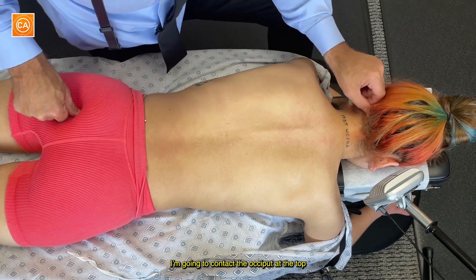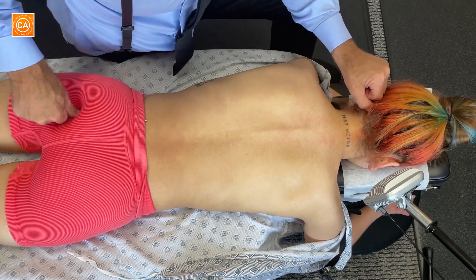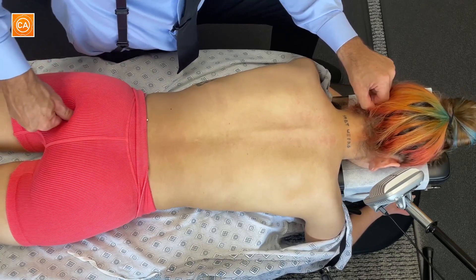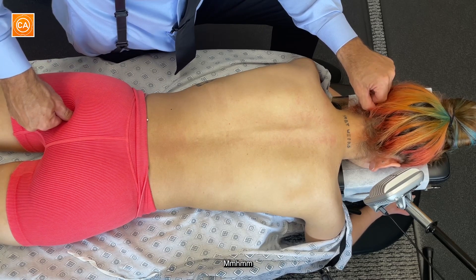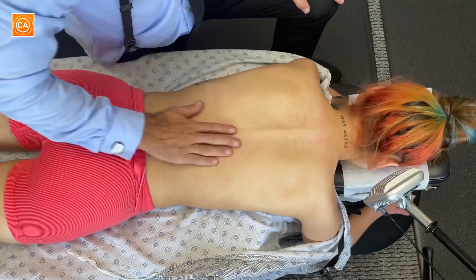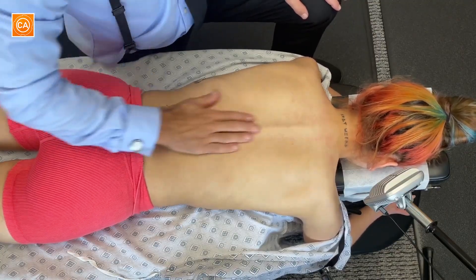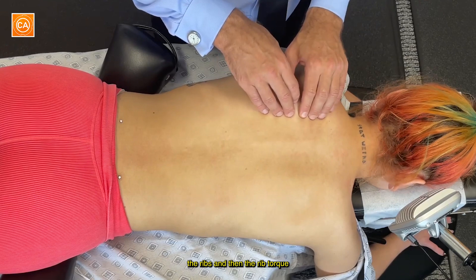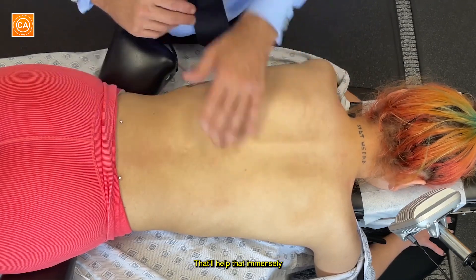I'm going to contact the occiput at the top. Still tender? No — it's better, right? This just needs a really good adjustment in the thoracic spine, the ribs, and then the rib torque. That'll help that immensely.